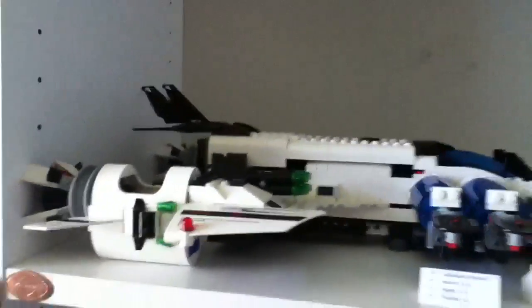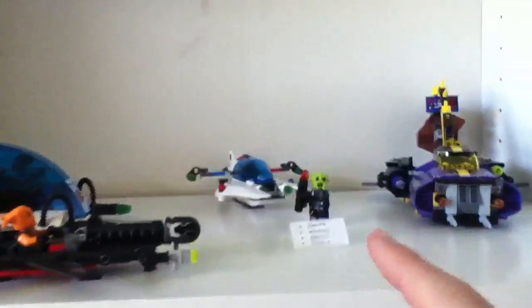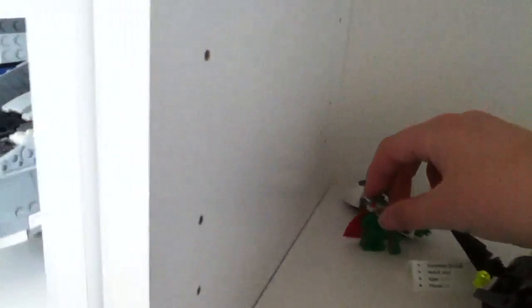Here's my Space Police collection. I have all but two sets, I believe. Let's see: the Galactic Enforcer, Raid VPR, Smash and Grab, Space Truck Getaway, Max Security Transport, Freezeray Frenzy, Gold Heist, Squidman's Pit Stop, K9 Bot, Space Speeder, Hyper Speed Pursuit, and Squidman's Escape. And then I also have the Lunar MMO. That's all my Space Police sets. I feel like I'm missing something though.